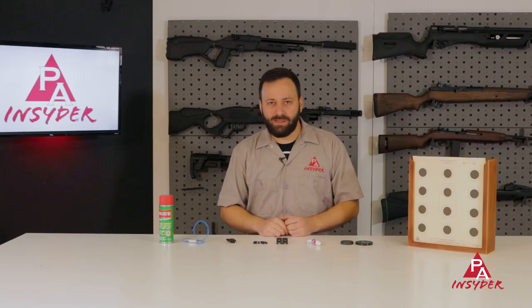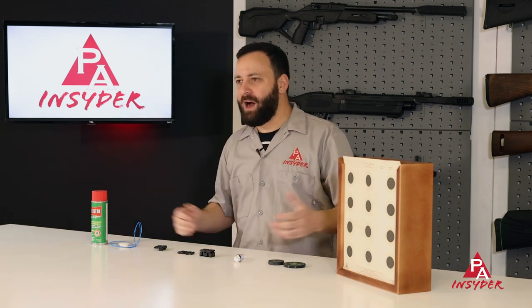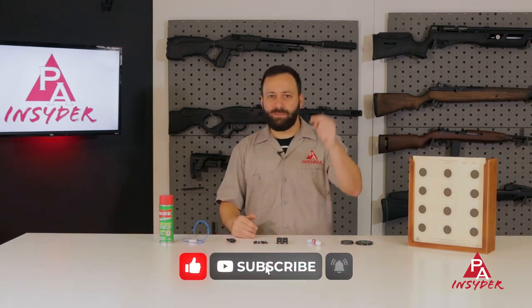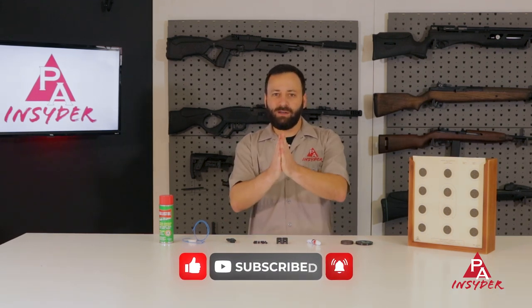That wraps up our list of seven stocking stuffers for all you air gunners out there. Whether you have an air gunner in your life or you're a seasoned vet looking for small things to put under the tree or in your stocking, these are some great options. Check them out at pyramidair.com. If you agree with the list or think we missed something, let us know in the comments below. Don't forget to like, share, and subscribe. I'm Tyler Patner and we'll see you next time.